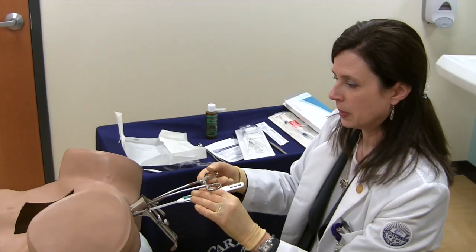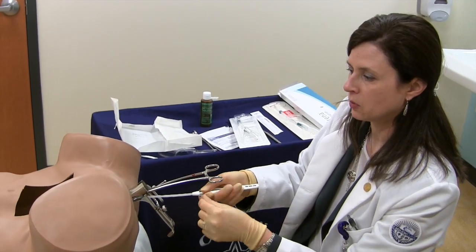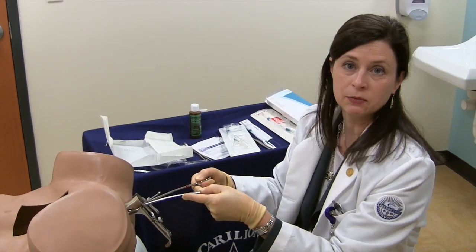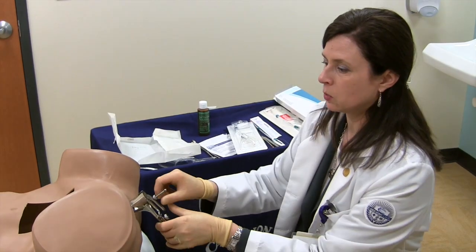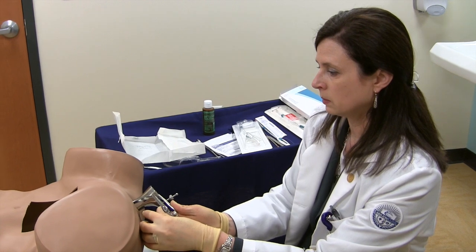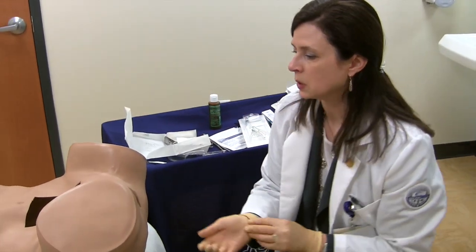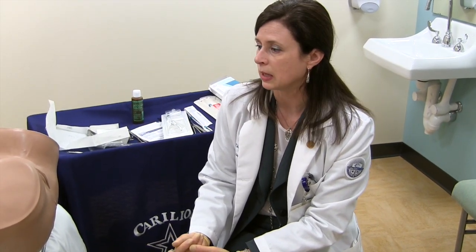The same workshop can be used for IUD removal, and it is very simple to talk them through how to do that as well. At the end, one can highlight what to do if there's any bleeding from the tenaculum sites, whether it's application of Monsel's solution, and then certainly the removal of the speculum. Afterwards, it's helpful to go through what patient instructions you would give, what things they should be looking for, when you would want to see them back, and to talk through at the end of the workshop the patient instructions and warning signs that the provider should cover.